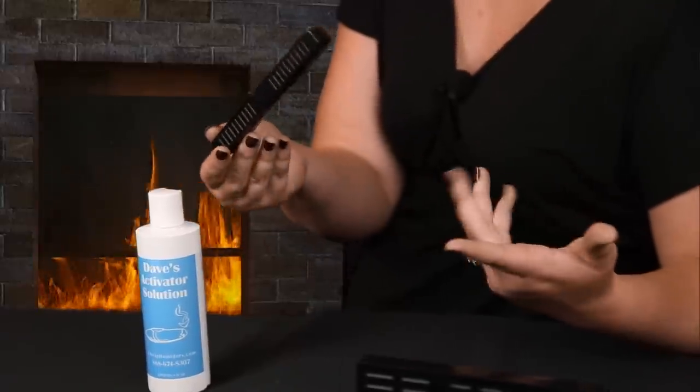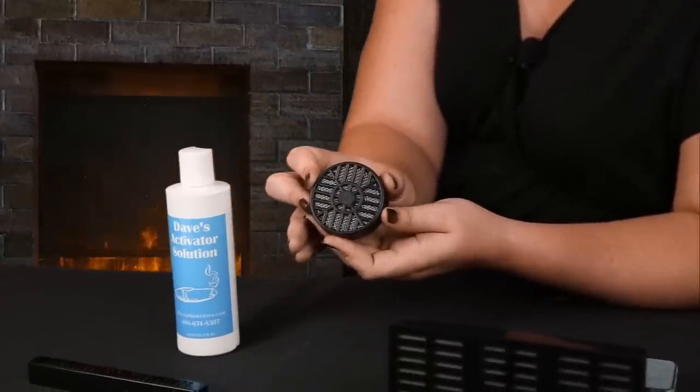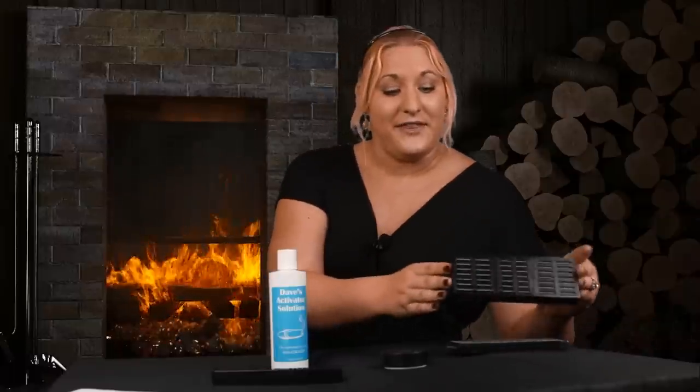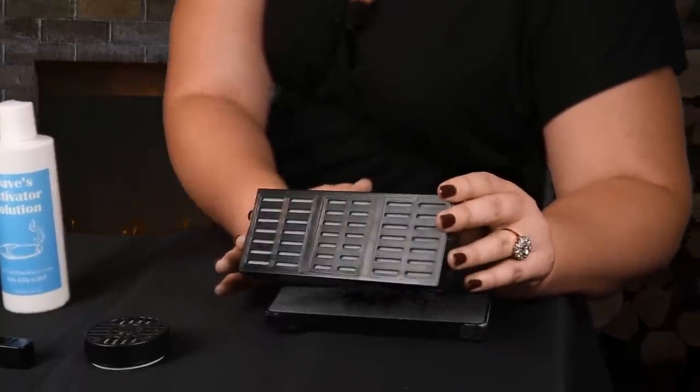Foam humidifiers come in all different shapes and sizes. This travel humidifier is for a ten to twelve cigar humidor and just sits right in the humidor. The smaller round one is for about seventy-five cigars and you can mount it magnetically to the lid of your humidor or set it on the tray. They also come in larger humidifiers for up to two hundred and fifty cigars.